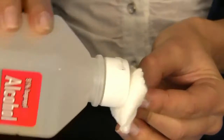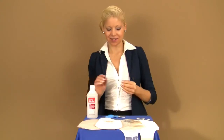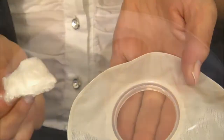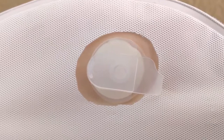Soak the white cotton pad with the isopropyl alcohol. Clean the area at the top of your pouch until the shine is dulled or removed. If your pouch has a cover, cut a hole at the top to access the pouch material below.